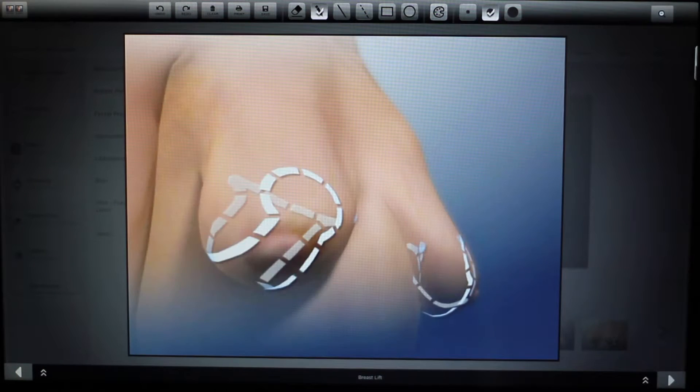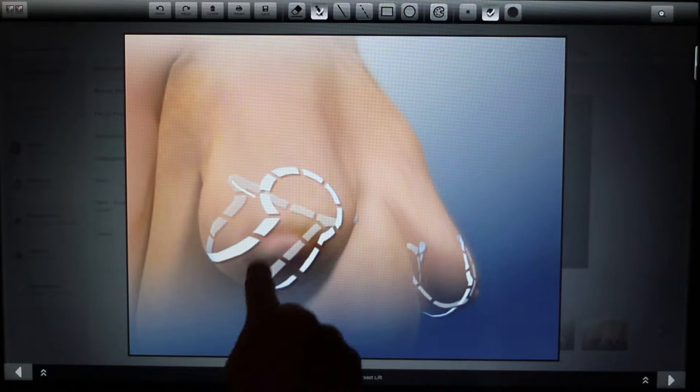There's a crescent lift, there's a short scar lollipop lift where the incision is around the areola and up and down, and then there's the inverted T or anchor incision where it's around the nipple, up and down, and underneath in the breast fold.